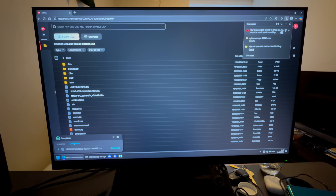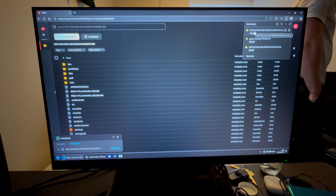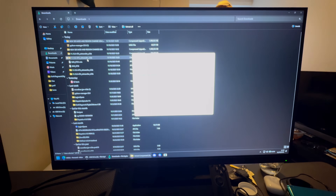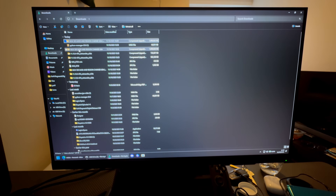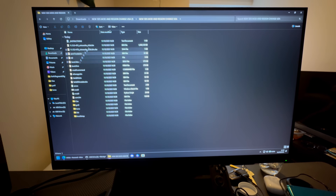Once downloaded, keep the file and open it. Go into Downloads, extract the file by pressing 'Extract All', then press Extract. Give it a second to extract.